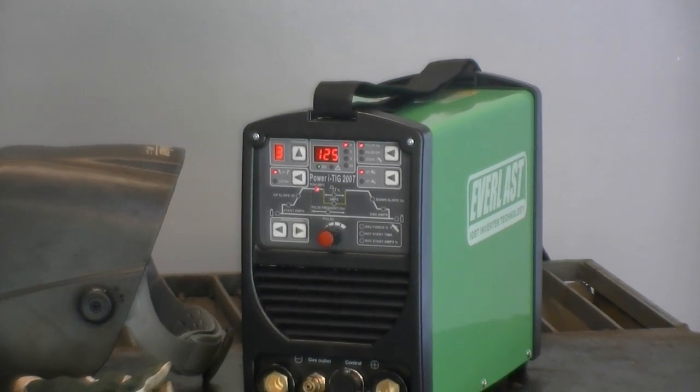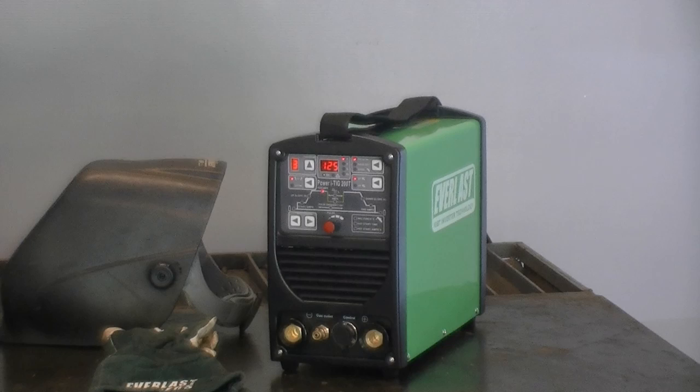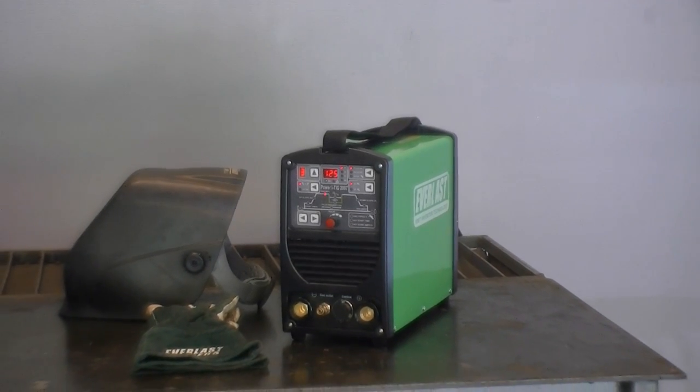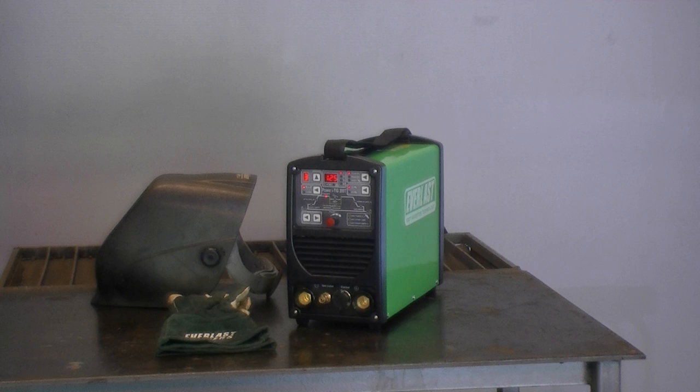The Power iTig 200T is a digital microprocessor controlled 200 amp DC TIG and 160 amp DC stick welder. It features a true low amp TIG start and operation of just 2 amps, along with digital input control and a non-program memory capable of saving a combination of TIG and STICK settings.